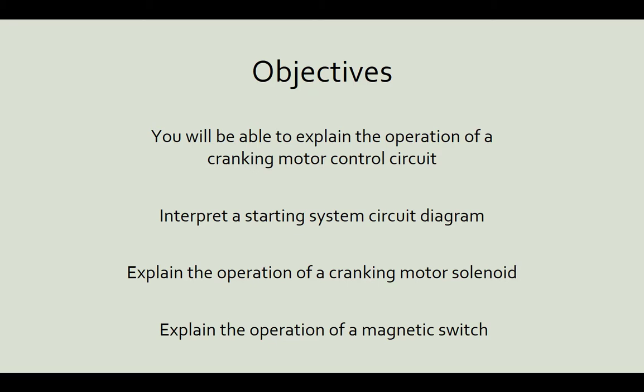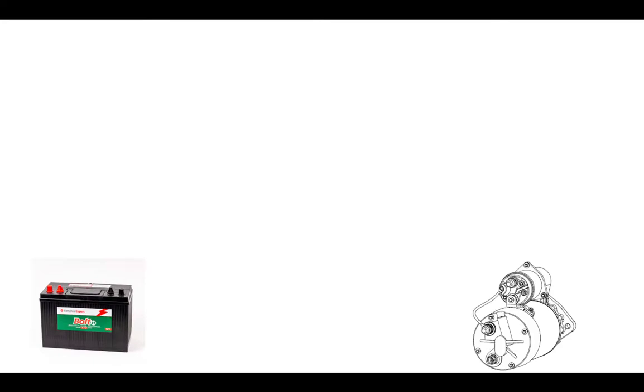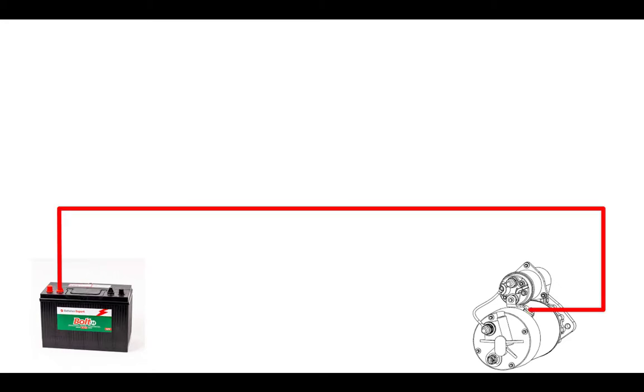Keeping our starting system schematic simple, we just need a power source and a load. In this case we have a battery and the load is our starter motor. Then we need two wires — a positive wire and a negative wire — to get the amperage from the battery to the load and back. The positive wire is hooked to the motor terminal and the negative wire is hooked to the ground terminal of the motor, so this starter motor will be turning.